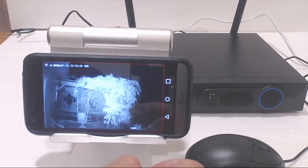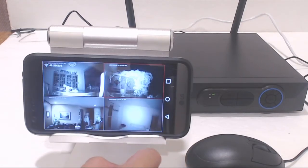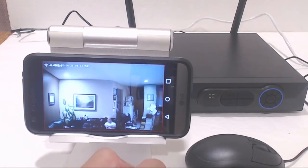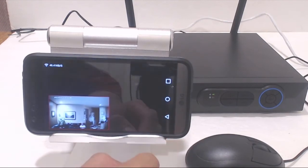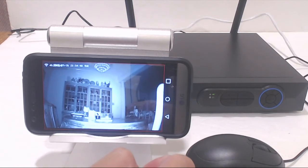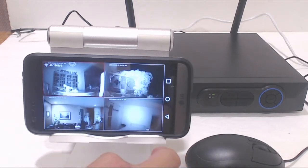Here's a night vision view of outside my house. The infrared allows you to see everything as if it were daytime, although the image will be in black and white. Here's a normal video feed of the living room. On my phone, the video appears to be slightly washed out, but the color representation and resolution are actually decent on a TV monitor.